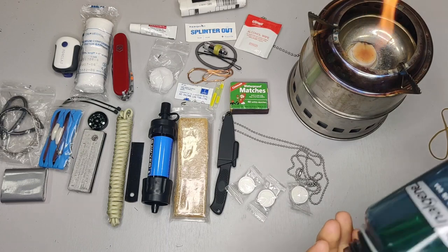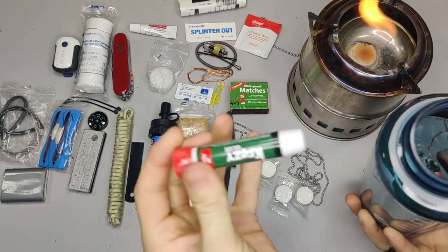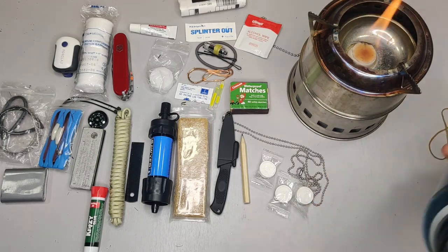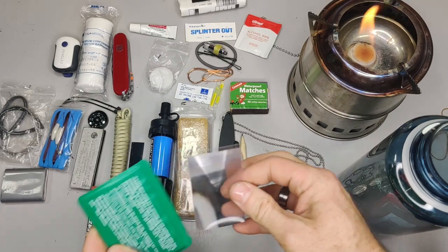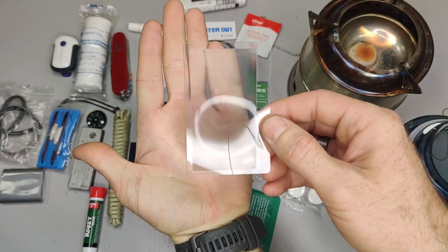Further in there's a pencil, some super glue (crazy glue), and a Fresnel lens. If you haven't seen a Fresnel lens before, it's basically like a magnifying glass but flat and thin. It actually works really well and you can use it for starting a fire — a cool secondary backup fire-starting method.